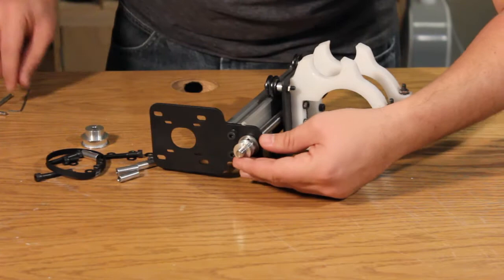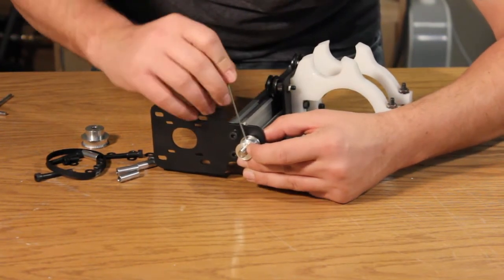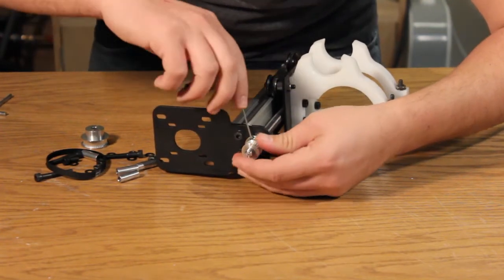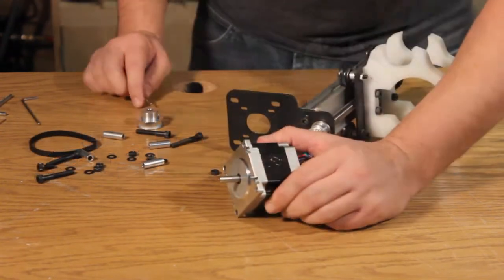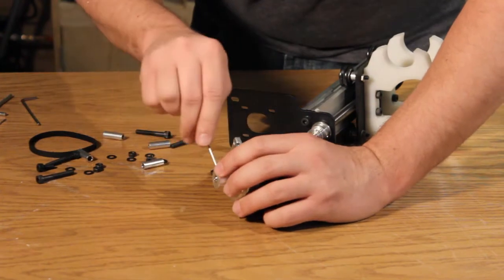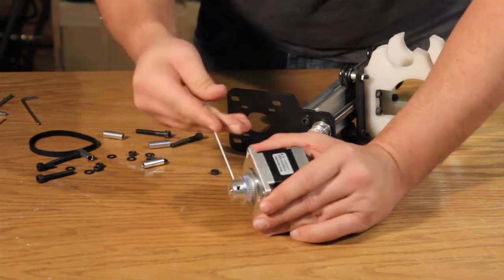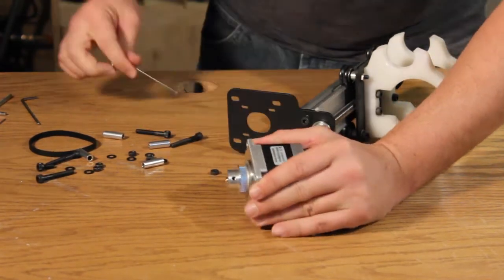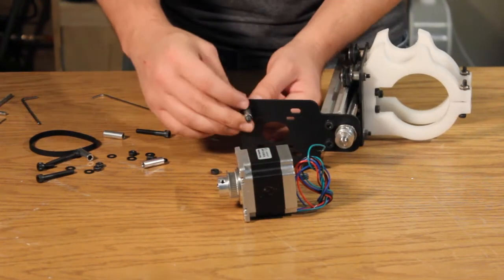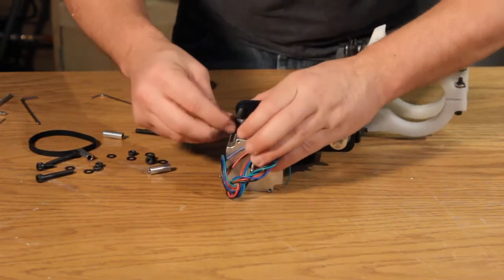Install the smaller of the two pulleys. Install the larger of the two pulleys onto the shaft of the NEMA 23 stepper motor. Using hex bolts and a spacer, attach the NEMA 23 stepper motor to the top of the gantry assembly.